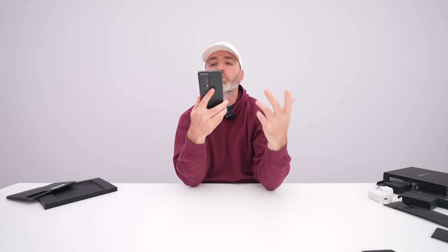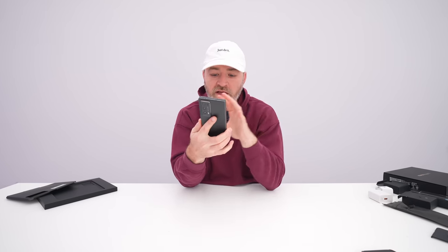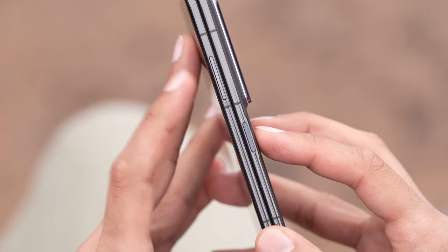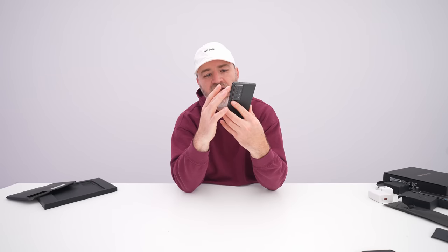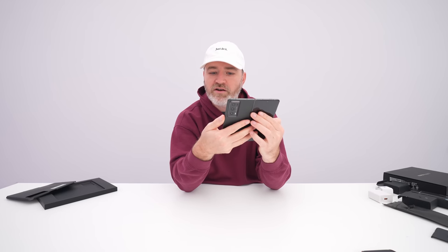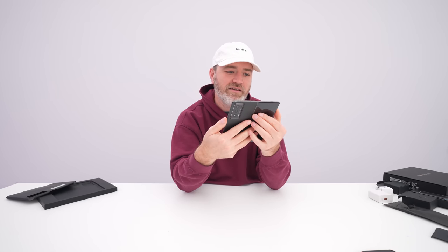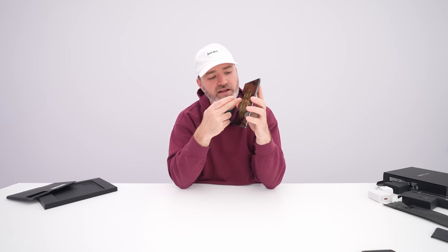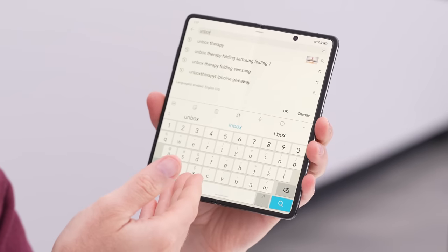I am curious about long-term durability given how aggressive the engineering is here. Looking around the device: USB-C on the bottom, SIM tray there as well. The fingerprint scanner and volume rocker are on different sides — when open, the fingerprint scanner and power button are on the right, and volume up and down are on the left. That's an interesting design choice. This device does have Google applications on it.